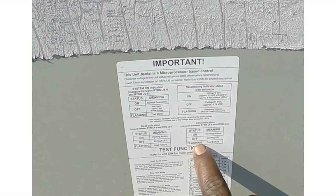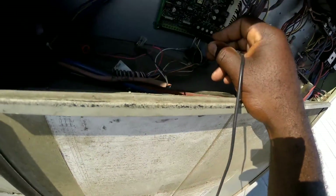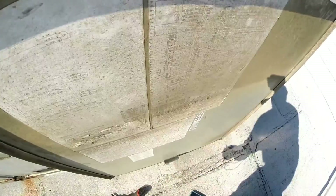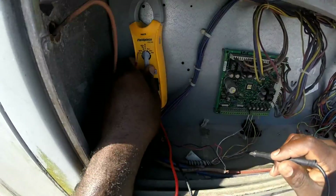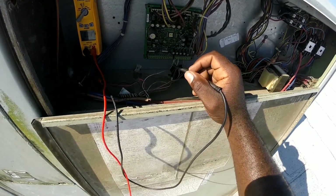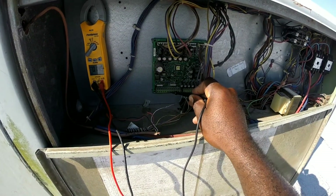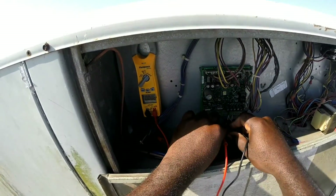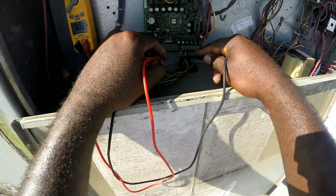We're gonna measure between terminal J6-9 and J6-6. We have a cooling failure which is causing the flashing light. So we're gonna see why we have this cooling failure. This here is the J6 terminal, so we're gonna check the voltage — set the meter to volts, check terminal 6 and terminal 9. There is no voltage.